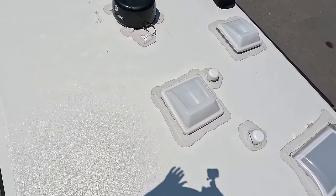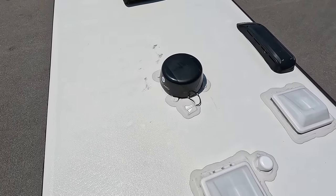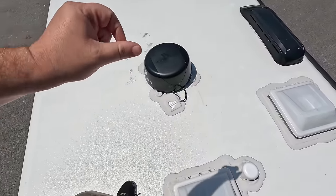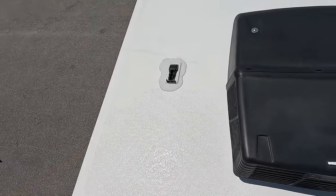Up here on the roof, you can see it's a one-piece fiberglass roof — very nice. Single AC unit, 30-amp motorhome. Right here is your Winegard digital antenna, and right here you can see that it is already prepped and wired for solar if you want to add solar to the roof.